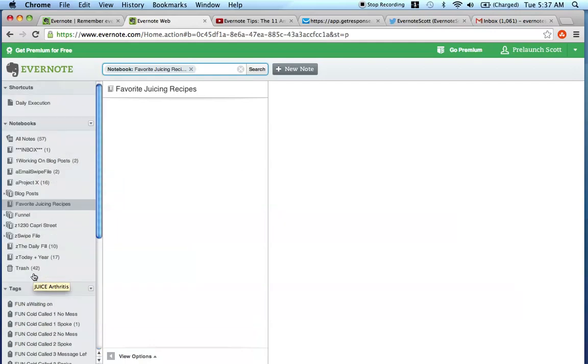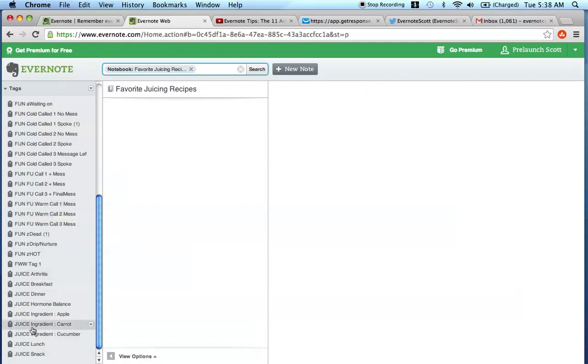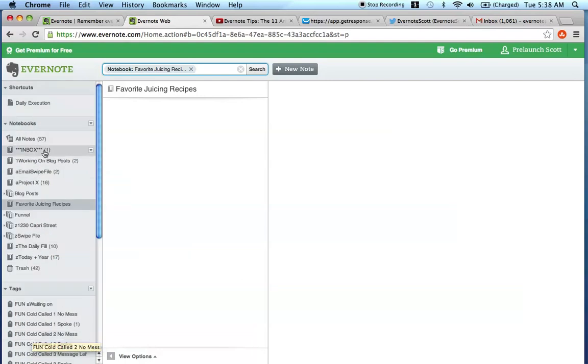Now that you have your notebook - Favorite Juicing Recipes - and you've structured all of your tags, the next thing you can do is, once you have that structure in place, start adding the recipes and start tagging them appropriately so they're easily findable in the future.